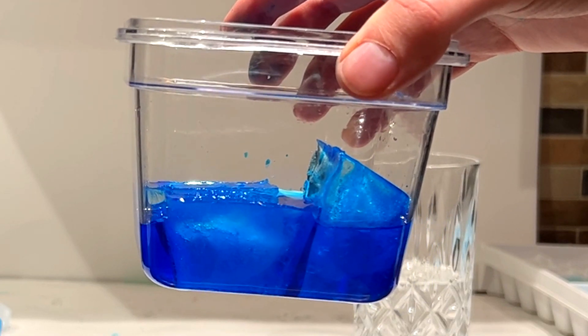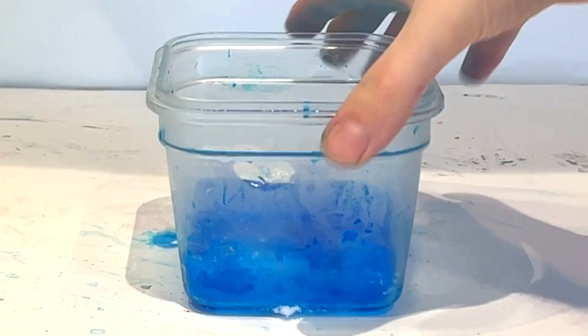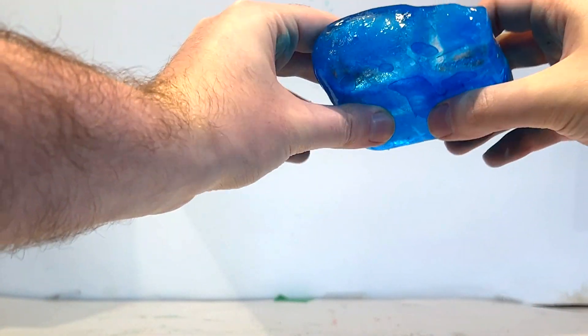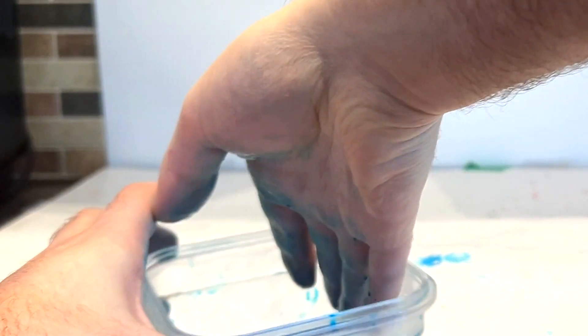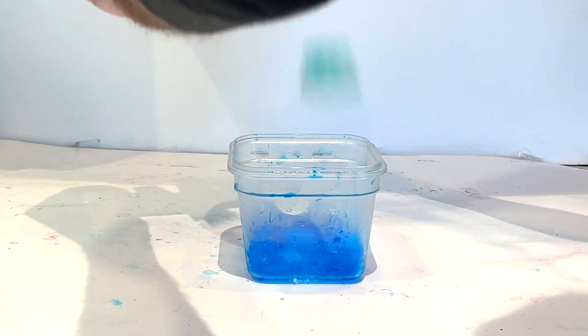I ended up leaving this in the freezer overnight again, and when I came back to it the next day, I was really excited by what I saw. It might not have been perfect, but I had created a nice colorful layer of ice, and this was really promising. Now I just had to find a way to do this five more times and then combine all the layers together, so I got started on the green and yellow layers next.